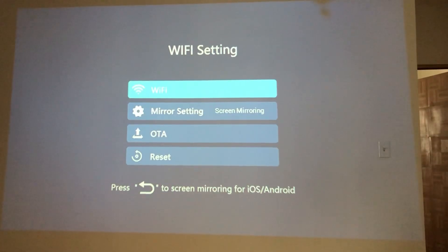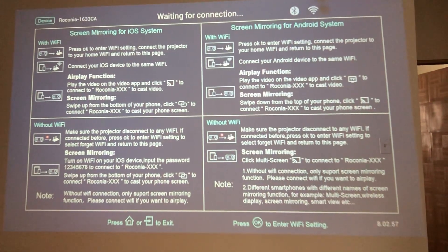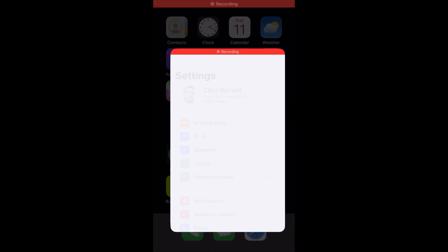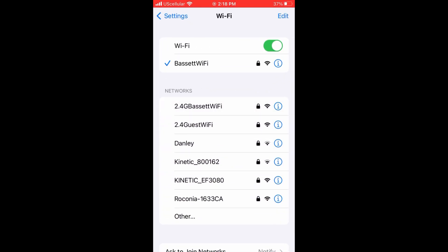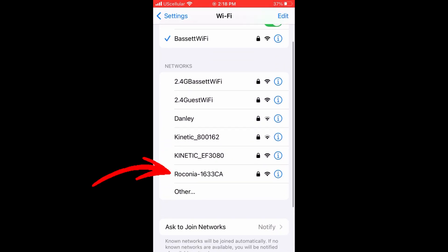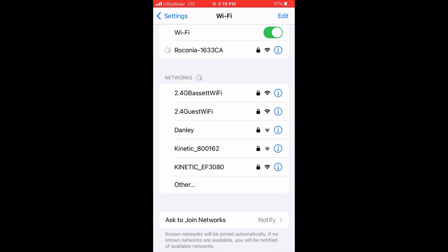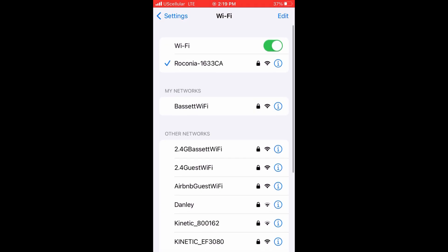Go back to the main menu at the wireless connection screen, then open up your phone. Go to the Wi-Fi section of your phone — in my case, it's Settings — and tap the Wi-Fi button. Wait for Rikonia to show up on the list. Once it appears at the bottom, click it. The password is universal: it's 12345678. Press the Join button to join the network, and you can see at the top of the screen that Rikonia is now loaded in as your Wi-Fi with a blue checkmark.